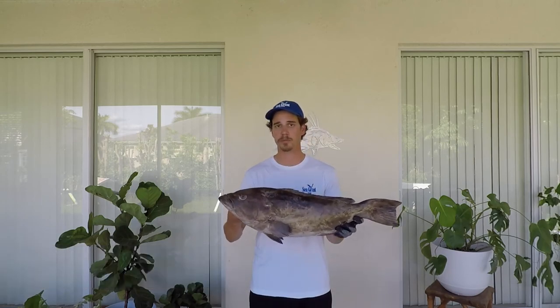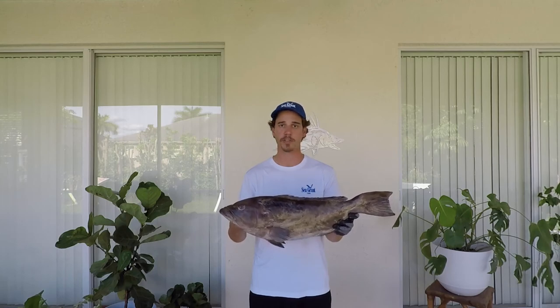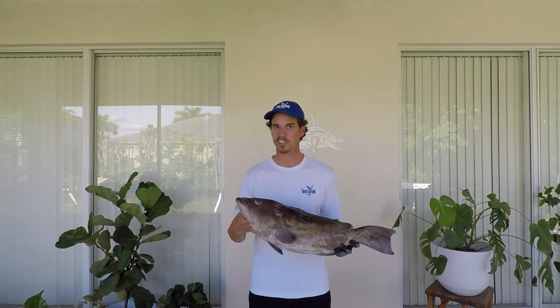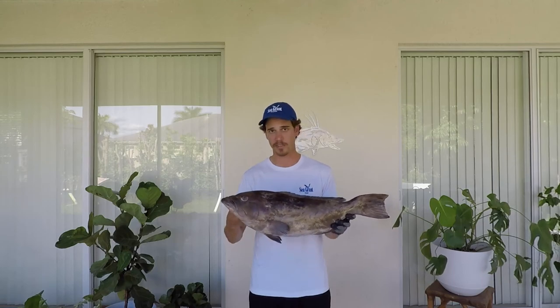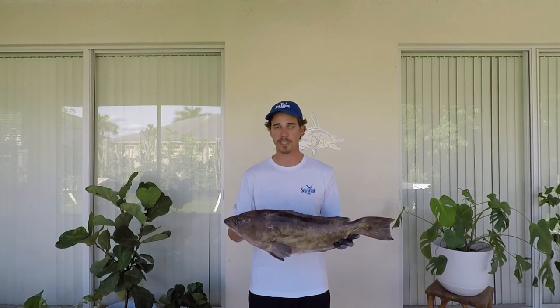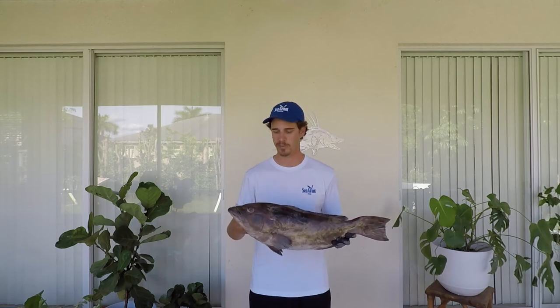Hi, my name is Michael Sipos and I'm the UF IFAS Extension Florida Sea Grant agent in Collier County. Today I'm going to show you how to fillet a fish called the gag grouper. I'm also going to show you how to harvest the collars and the cheeks, and give you some life history characteristics to help you identify this fish. Let's go ahead and get started.